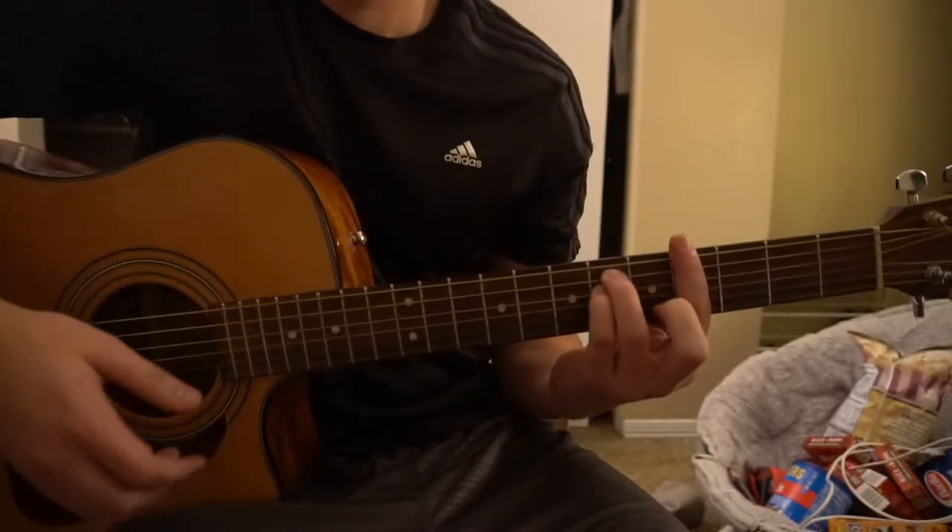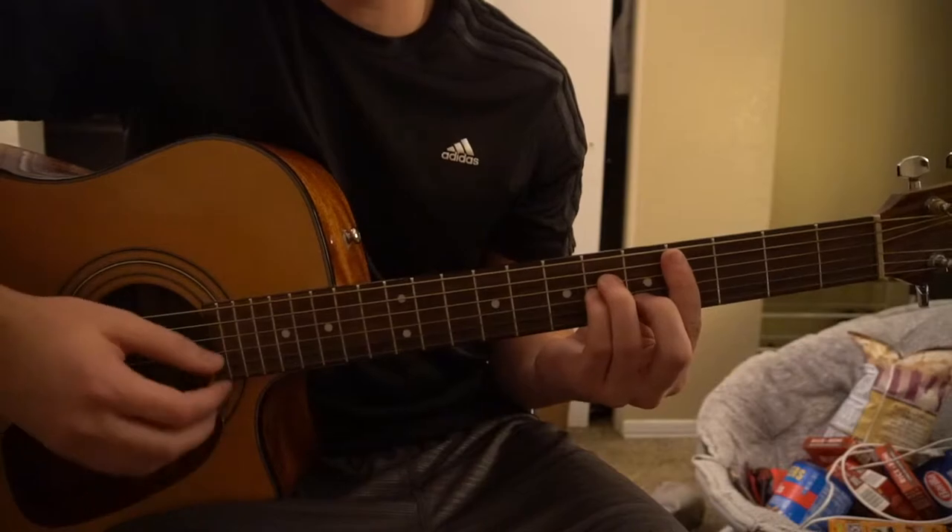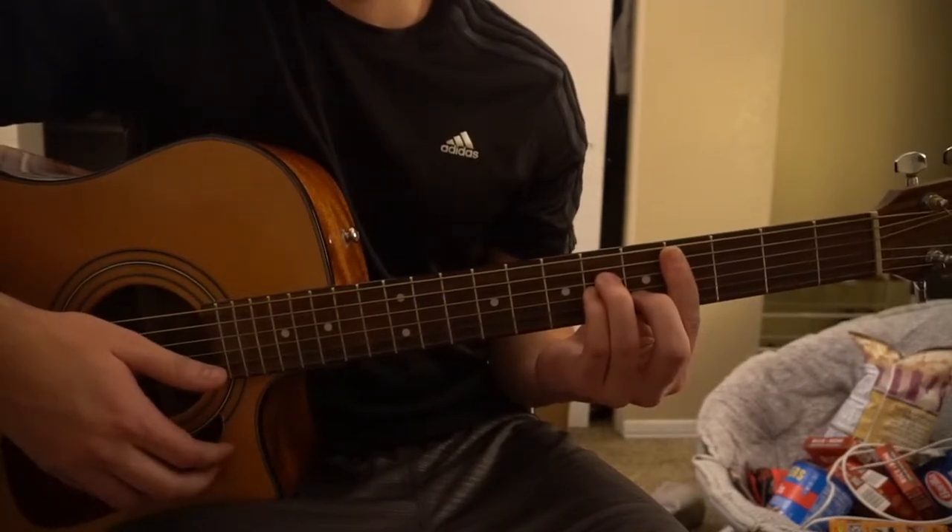We've got an F sharp minor, a G sharp minor, a D, a B minor chord, and a C sharp minor chord. So there are four bar chords in there.